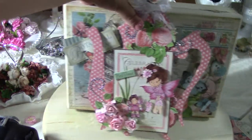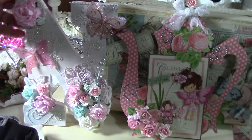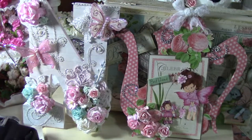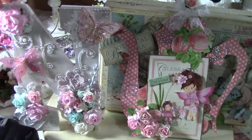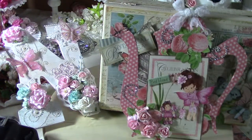So yeah, those are the three projects I've worked on so far in between my daughter's party. Hopefully this gives you guys some inspiration to do something cool. Go get this paper — it's awesome! Thanks for watching, guys!